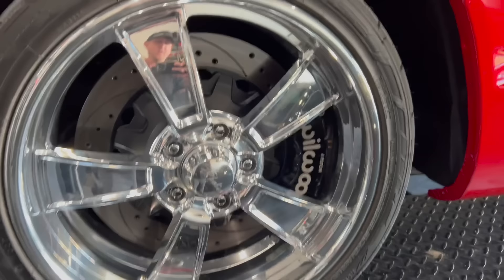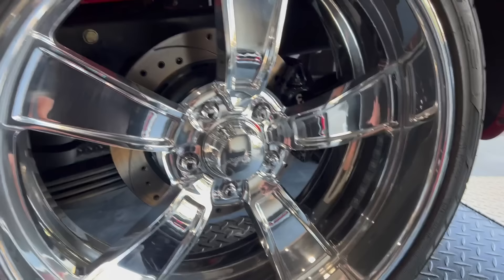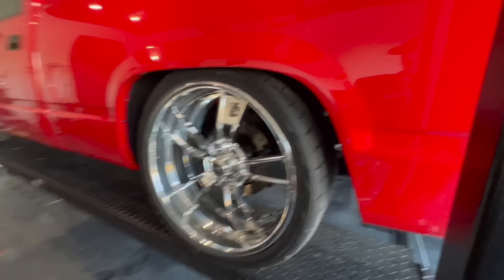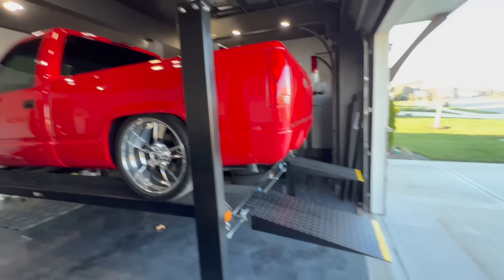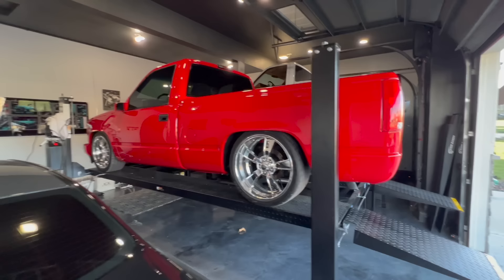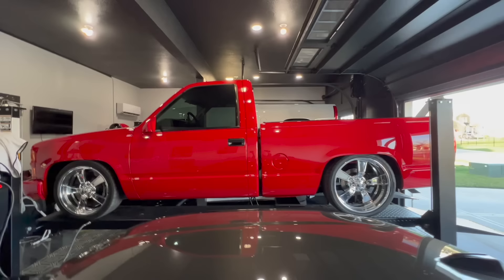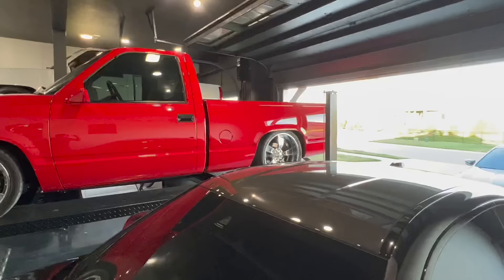Here she is — back home on the lift where she basically lives. Got the big Willwoods on there now and the Raceline wheels. These are really good-looking wheels. The little 13-inch brakes look so small back there but these are 22s, and they look incredible. This truck looks really good — got a bumper coming, we'll get that paint matched, and I have some factory side moldings to try with the red 1500 emblems. Let me know what you guys think in the comments.